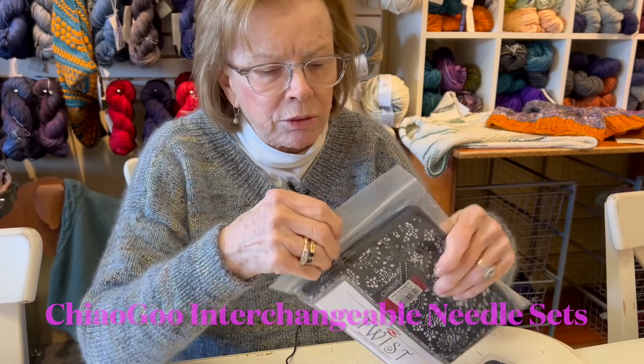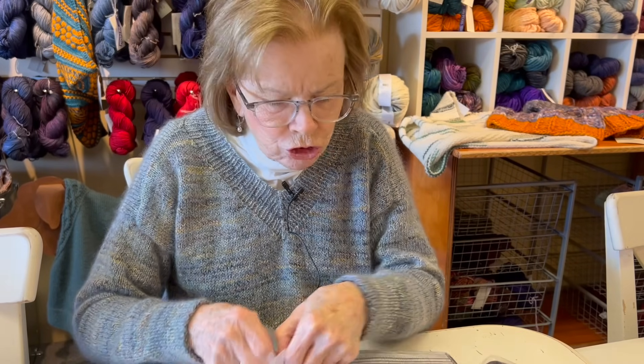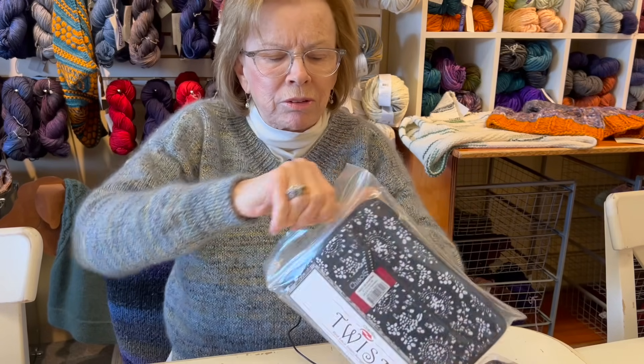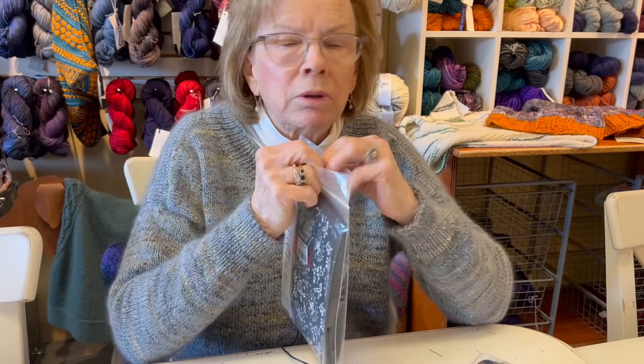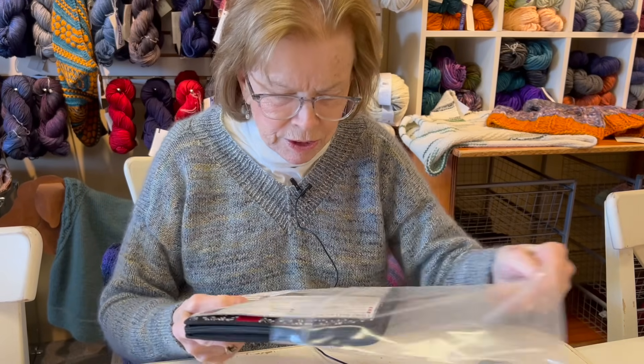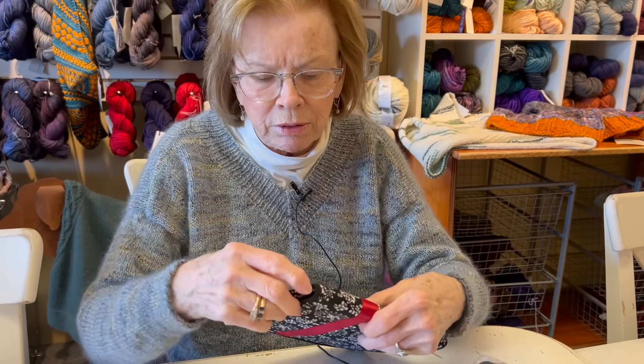We also have the four inch set. Arthritis is not fun, folks - you lose the strength in your fingers. This kit looks like this on the inside.